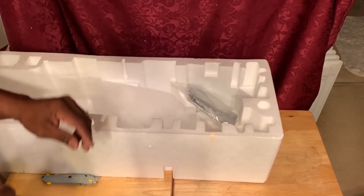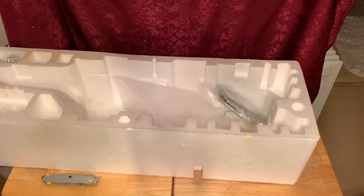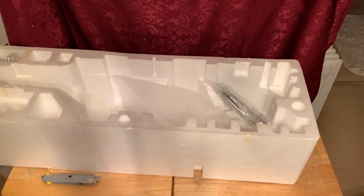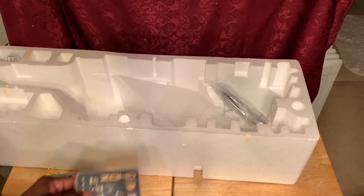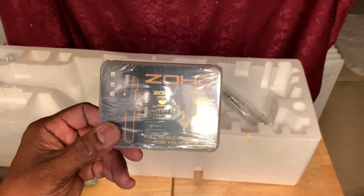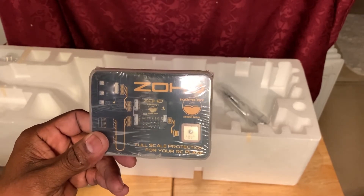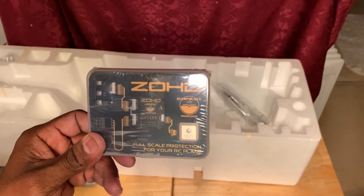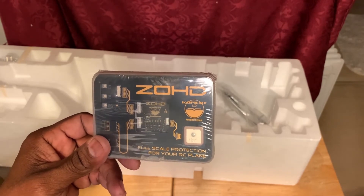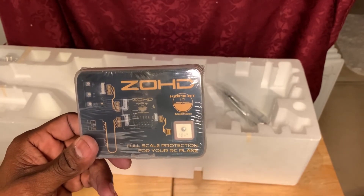That's about it for the unboxing. I'm going to show you the flight controller I'll be installing. This is what's going into this F-22 Raptor 64-millimeter EDF. This flight controller keeps it stable and also has return-to-home capability.